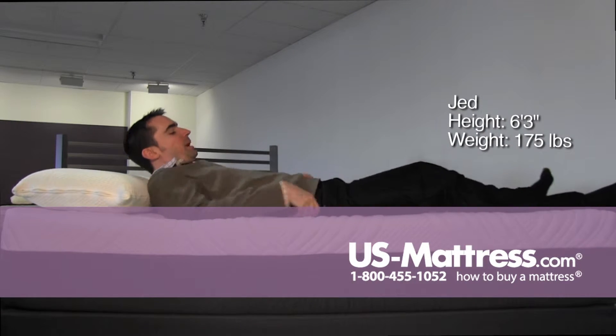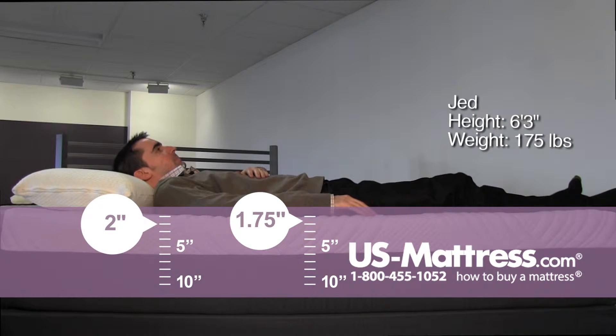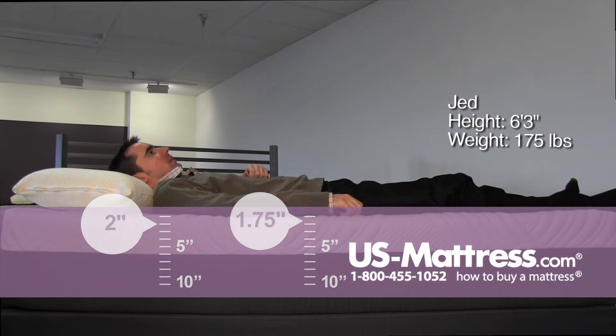I'm going to lay on my back here. This mattress has a very conforming feel. The memory foam is very soft at first, but you still feel a good firm underlying support.